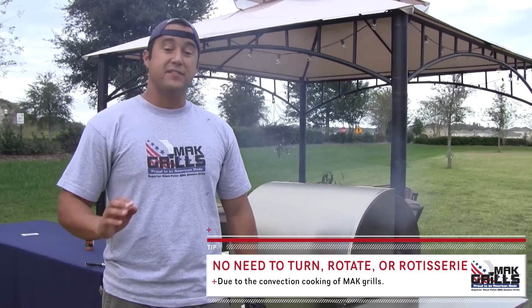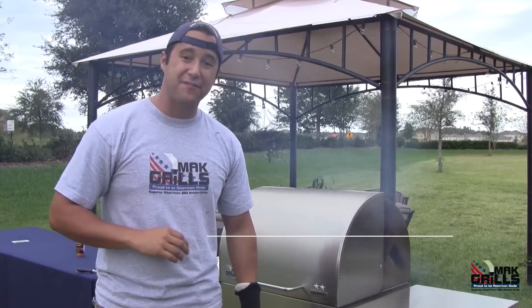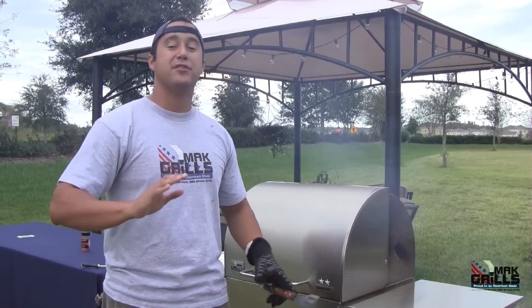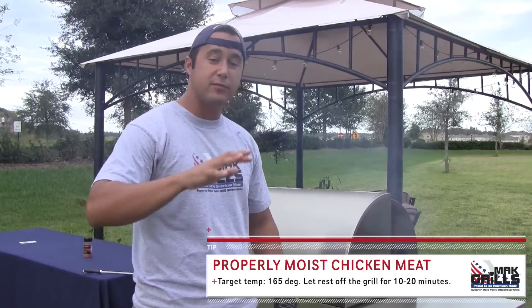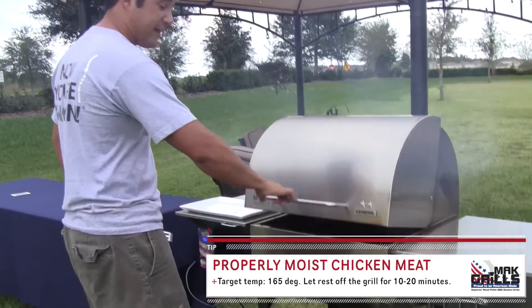The temperature reading is at 165 on the Remote Boss and the Pellet Boss. The bird is ready to go. I had jacked the temperature up to 400 degrees to give it that crispy, charred coloring and flavor we're looking for.